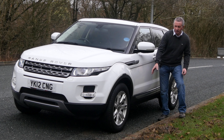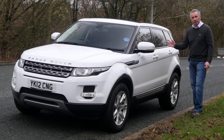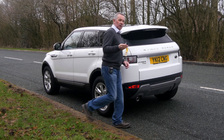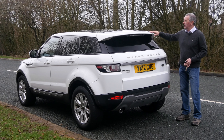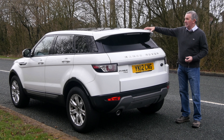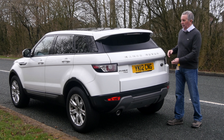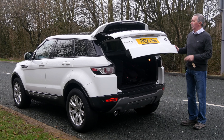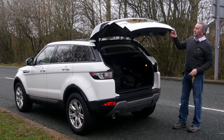You've got plastic wheel arch protectors and the same plastic mouldings along the bottom, which stops the doors getting chipped and going rusty. Rear privacy glass, and there's an electric boot release on the back at the top. You've also got the extended roof spoiler — tailgate spoiler, call it what you will — and underneath that it hides your rear wash wipe.